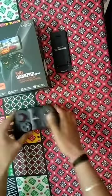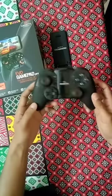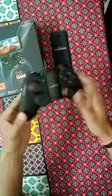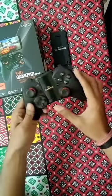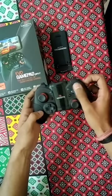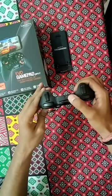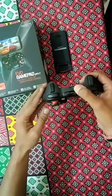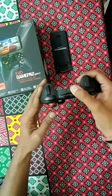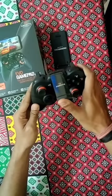So let me bring this to you. This is the controller and it looks good as far as looks are concerned. There are two joysticks, direction keys, a few button shortcuts, a few more buttons on the side, and this is the charging port. You can easily charge this with any basic charger — no specific cable is required, so you can even use a phone charger.